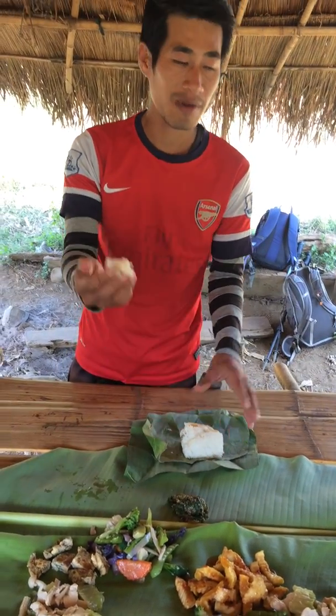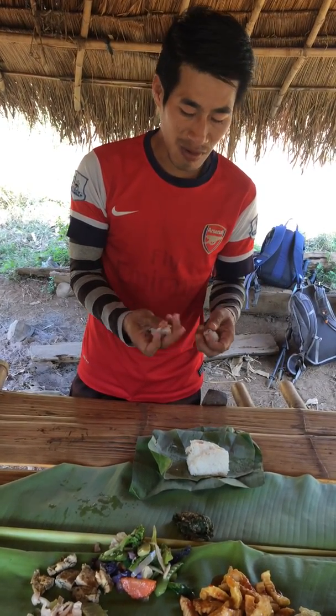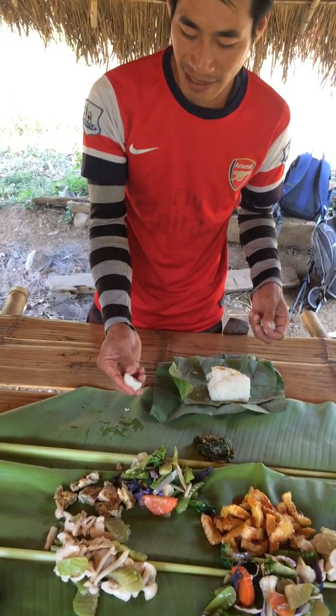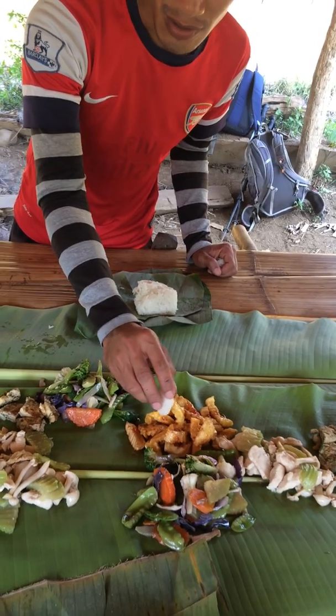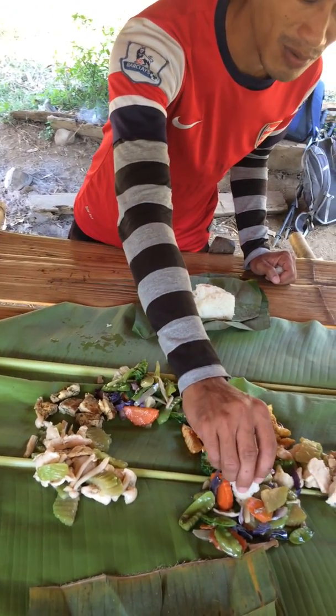So first, you're gonna grab it — however much you want. And then you're gonna make a small ball. Make it sticky, just make the ball. And then flatten it a little bit like this. And then, for example, whatever you want, you can use your finger to grab it — this one, or this one also.